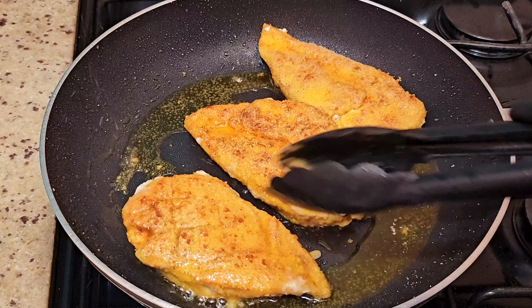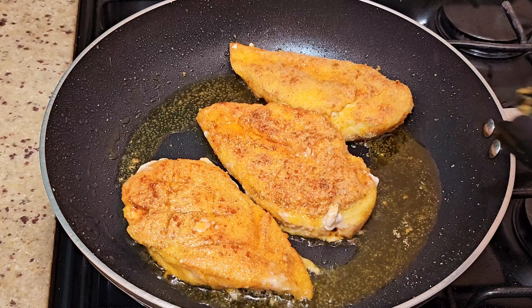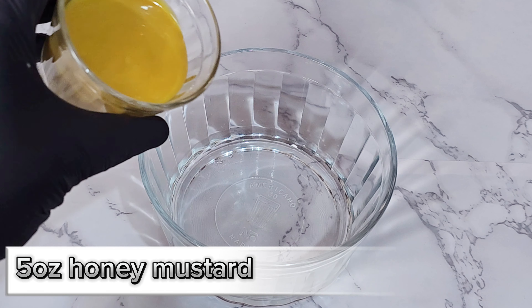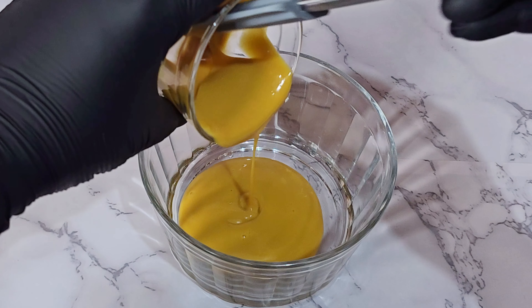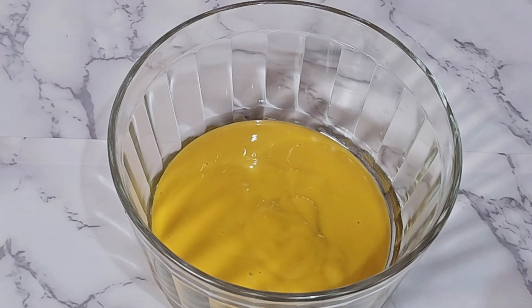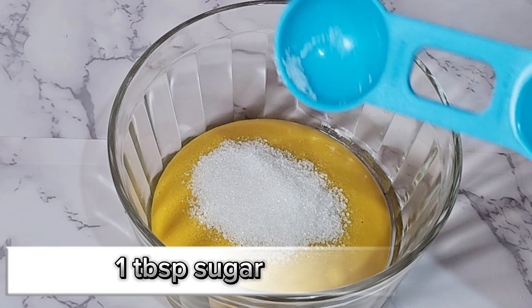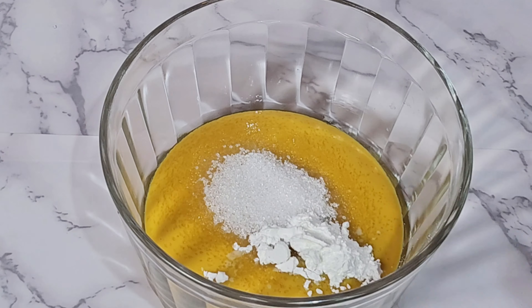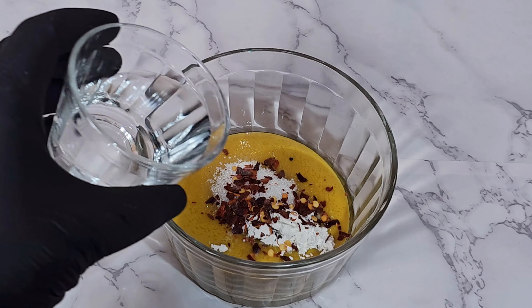Look at that beautiful color! While that other side is being fried, let's prepare our sauce. Here I have some honey mustard, some sugar, cornstarch, some red pepper flakes for some heat, and of course add your water and mix well to ensure that everything is properly blended.